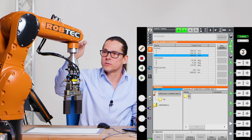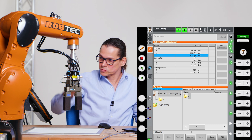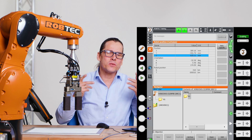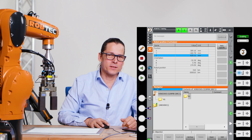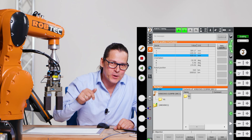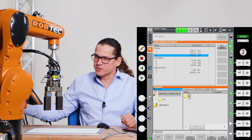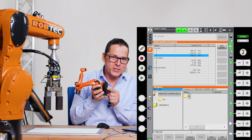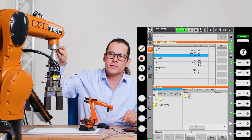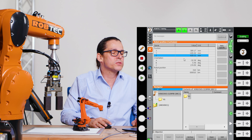If I move z plus one hundred millimeters, it counts here the actual position. I hope you understand that — it's very important. I hope you understand now how this world coordinate system works. If yes, please give the video a thumbs up, and if you don't understand, write a comment below — I will answer it. So let's give a summary. The robot has a world coordinate system. Its origin is here. The robot shows the coordinate from its actual coordinate system — located here at tool zero — to its origin. You can see it here in the position data.